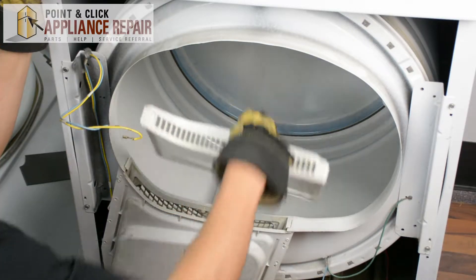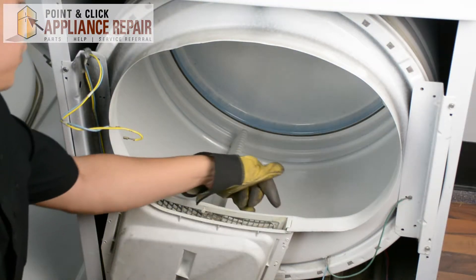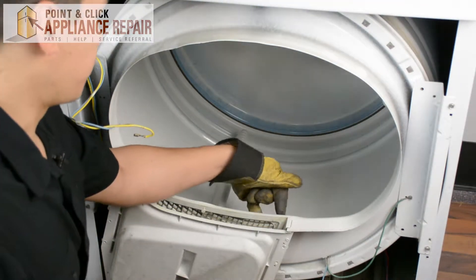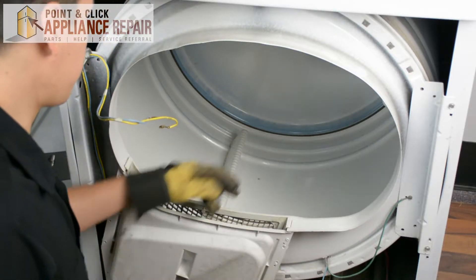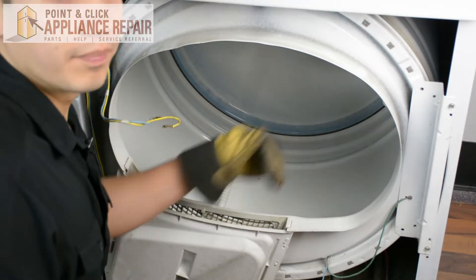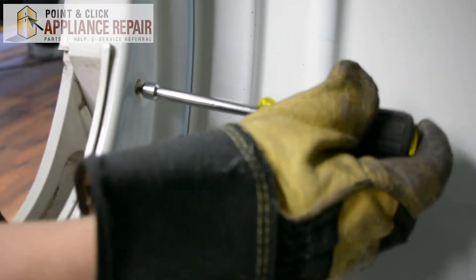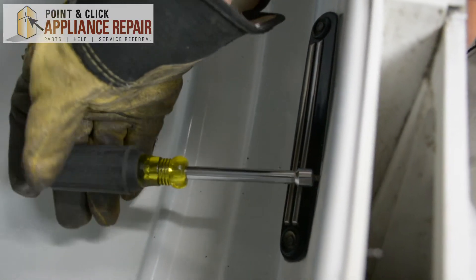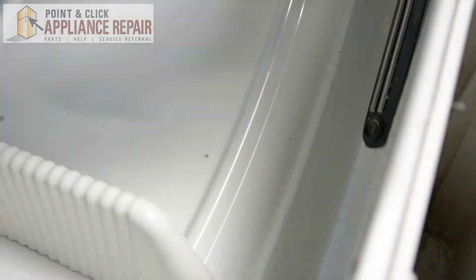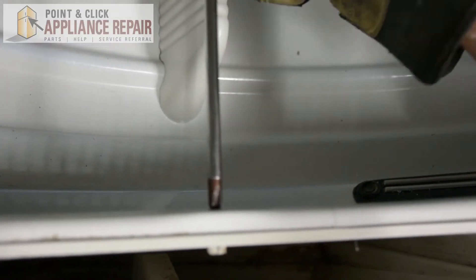Now we're just going to pull out the lint filter and set that off to the side. We've got to get to a couple more screws — they're going to be on the inside of the dryer, just on this side of the lint filter. And now we've got one more screw in the middle, which is a Phillips head screw.